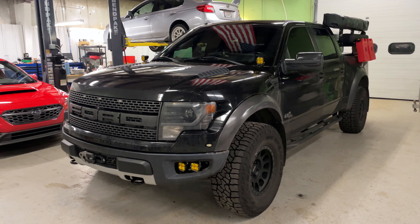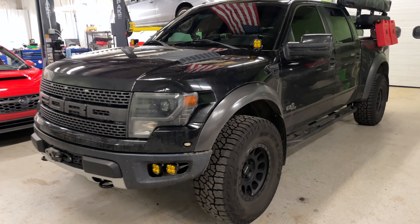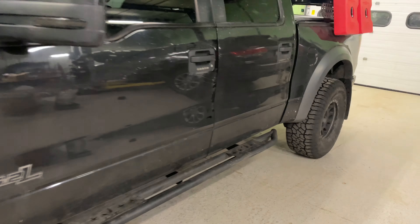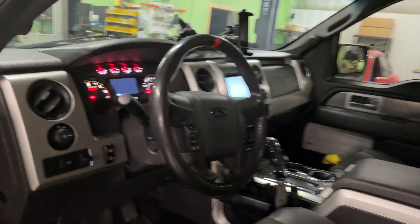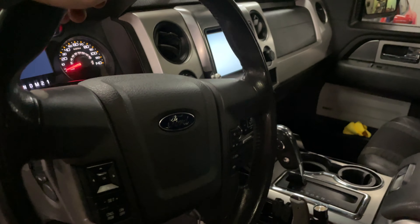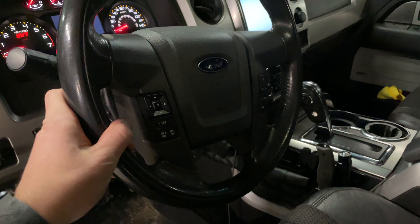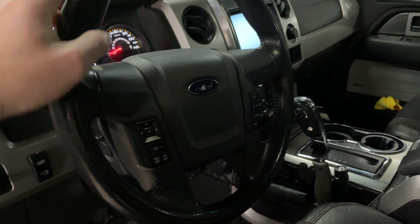We finally got the Raptor back in the shop today. We're going to do an upgrade that I have been wanting to do for a while, almost ever since I got the truck. One of the things that has drove me nuts about this truck is the steering wheel — it is just your ye olde bland F-150 steering wheel. It does have the color mark on it because it is a Raptor, but other than that, it's just your typical steering wheel for a 2009 through 2014 F-150.